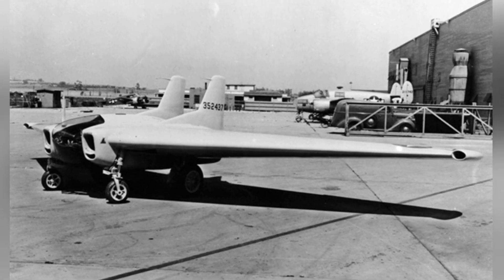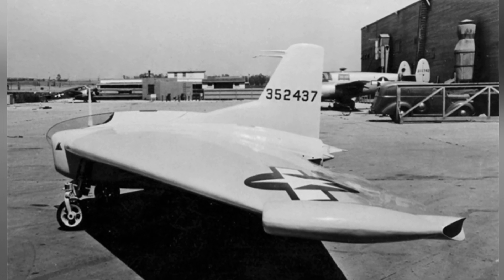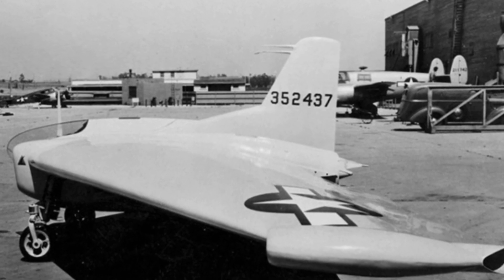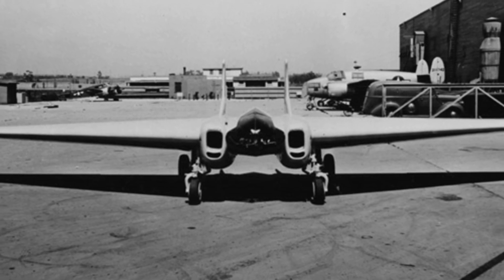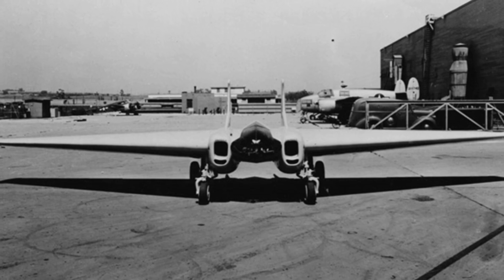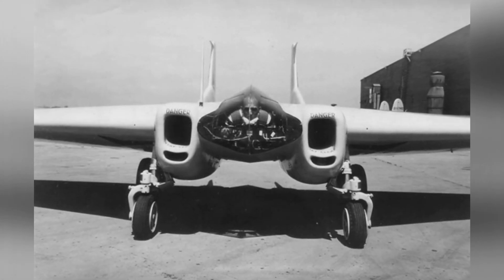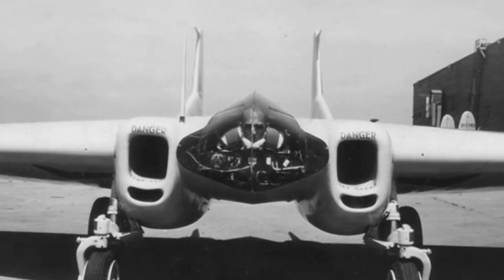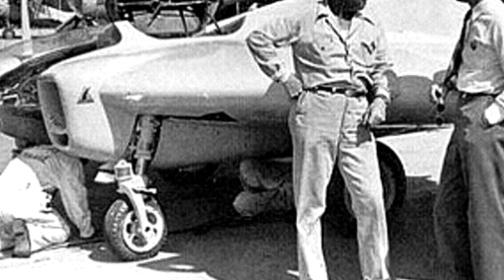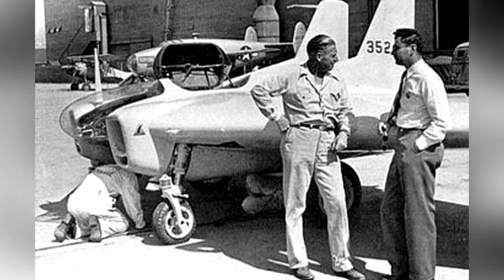The XP-79B is the second improved version, which is significantly different from the XP-79. First, the aircraft abandoned the unreliable and limited-endurance rocket engine and instead installed the Westinghouse 19XB turbojet engine. This engine has a six-stage compressor and initially generates 1,200 pounds of thrust, with the production model expected to increase to 1,600 pounds. Second, the aircraft completely abandoned ramming combat and installed two 12.7mm machine guns on each side of the engine compartment. The aircraft relied on speed to quickly climb to the appropriate altitude and infiltrate the bomber group, searching for targets to strafe before quickly disengaging. Unlike conventional layout fighters, the flying wing layout gave the fighter greater internal wing space, with a fuel capacity of up to 1,100 liters, supporting a maximum range of nearly 1,600 kilometers — quite impressive for a World War II jet.